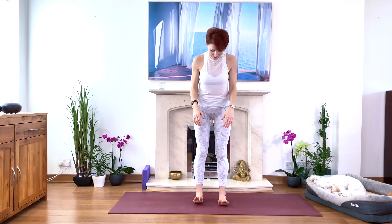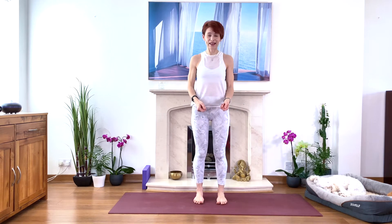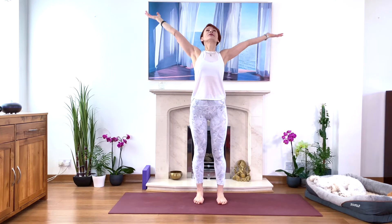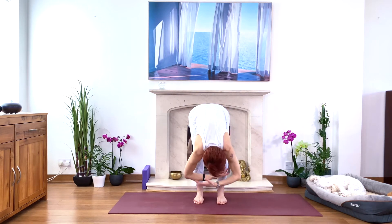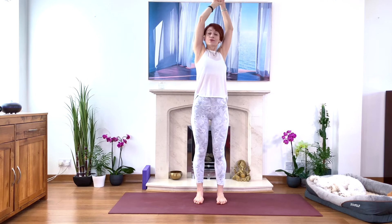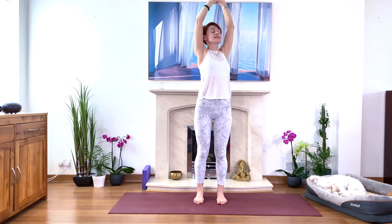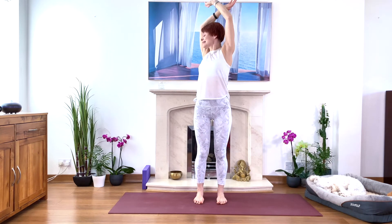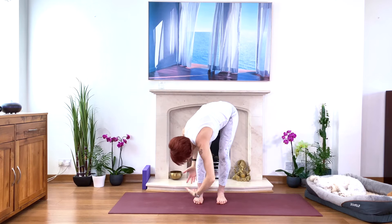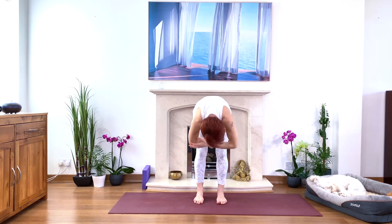Let's start together. Come and stand with your feet parallel, hips-width apart, second toes parallel. Inhale and stretch upwards. As you exhale, bend your knees forward and hug a big ball of energy. Strong legs, come up standing. Then we go to the right, exhale hugging the big ball of energy, inhale and stretch, going to the front. Inhale, come up and lengthen, exhale to the left.